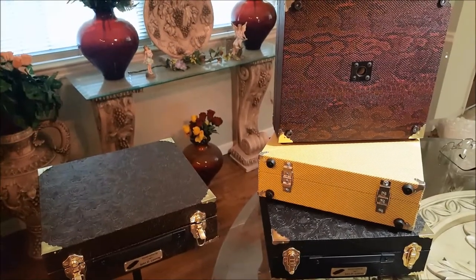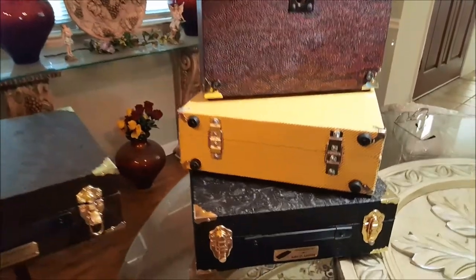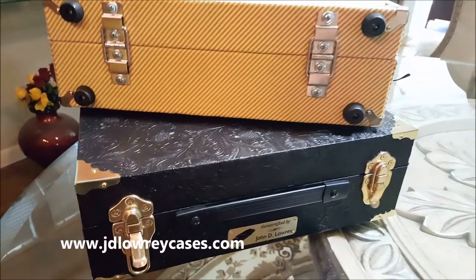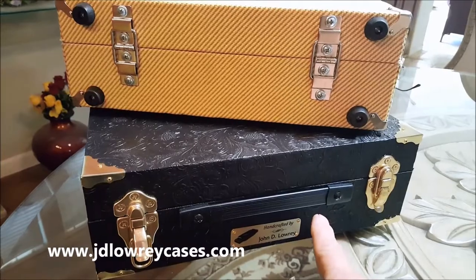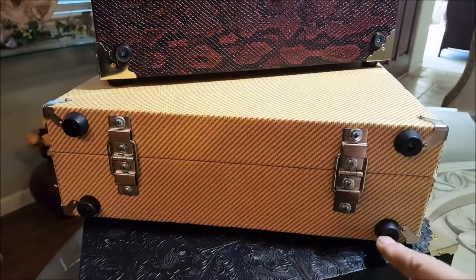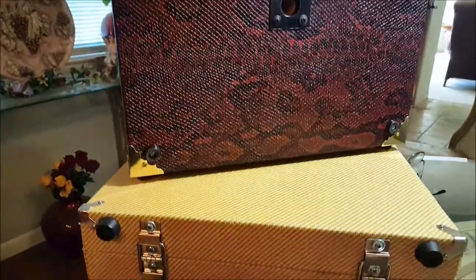I wanted to show a few things on these cases, just to give you an idea what's in them. We have nice catches on the front that definitely hold it nice and secure. We've got a strap hinge and T-nuts in the back to ensure it stays on. We have stay hinges to hold the lid open, and rubber feet on the bottom so that when we set it down on the ground, we're not scratching anything.